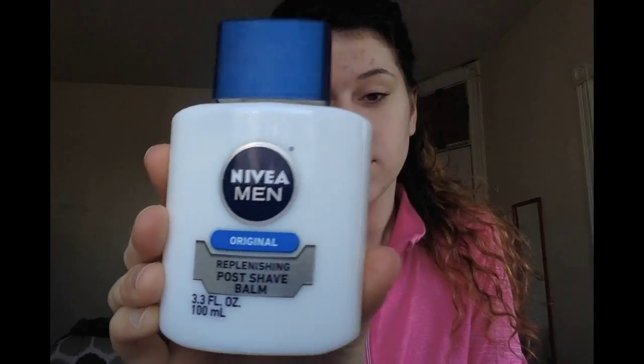Today I'm going to start off with the Nivea Men Aftershave Balm. I heard a lot of YouTube gurus rave about this so I decided I'll give it a whirl, try it out, test it out, see if I like it or not.